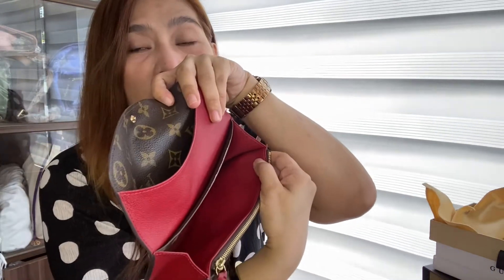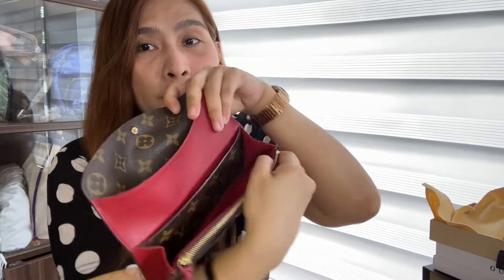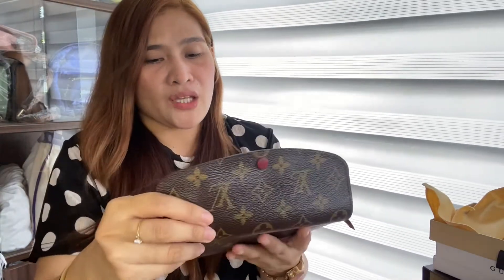May nakalagay dito na Louis Vuitton made in Spain. So, Louis Vuitton Paris made in Spain — minanufactured to sa Spain. Tapos, andi dito yung serial, yung date code niya. Medyo maliit, sobrang ganda.